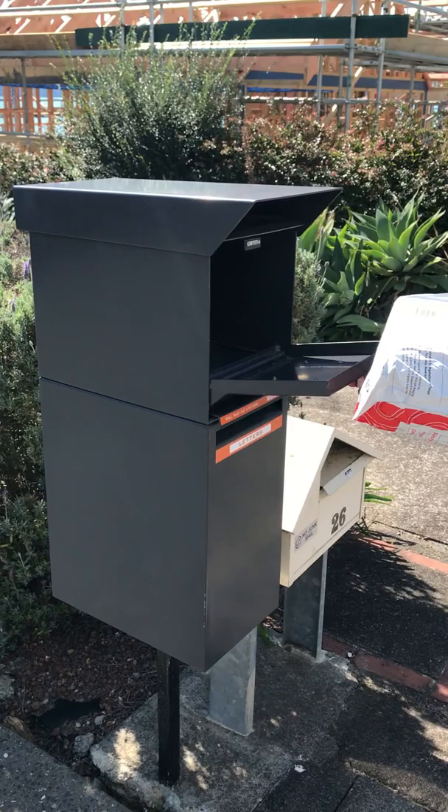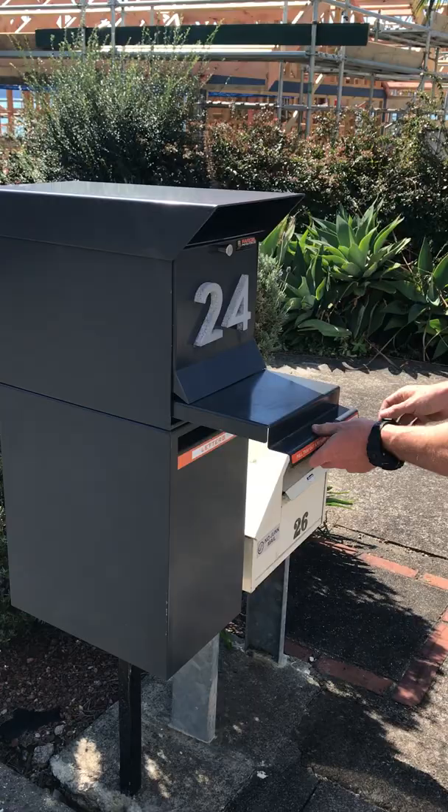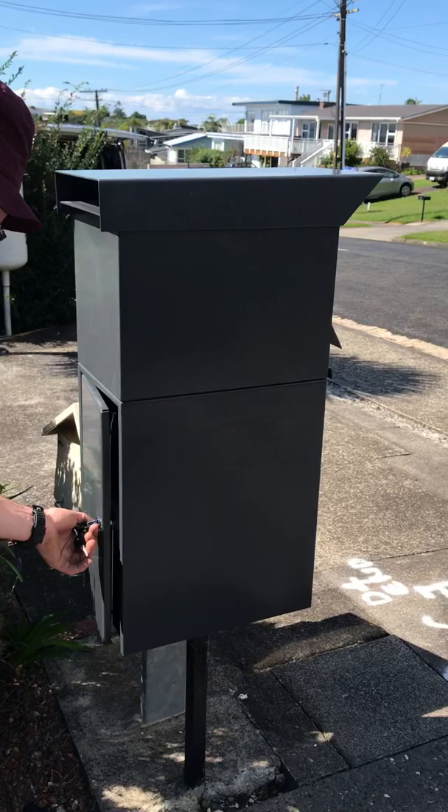Parcel Protector letterbox — there's the parcel going in. The courier triggers the floor, the parcel drops, and then goes around the back.